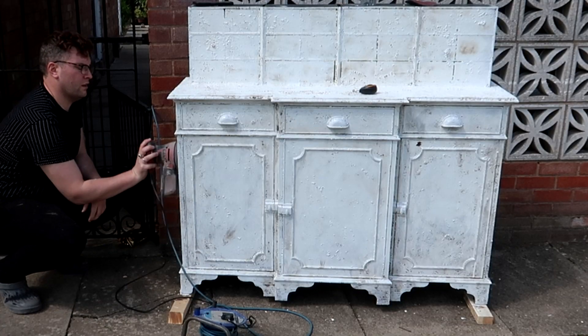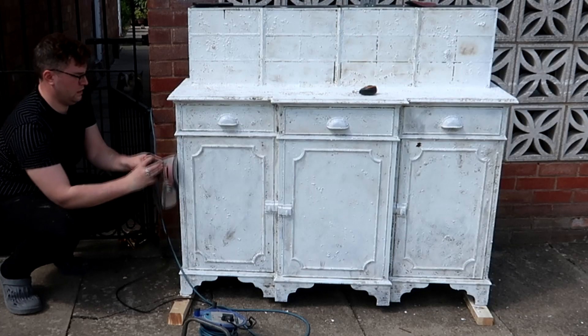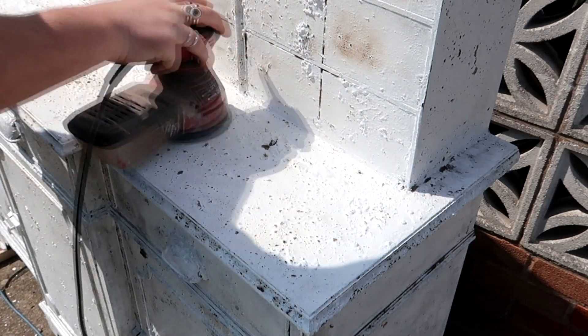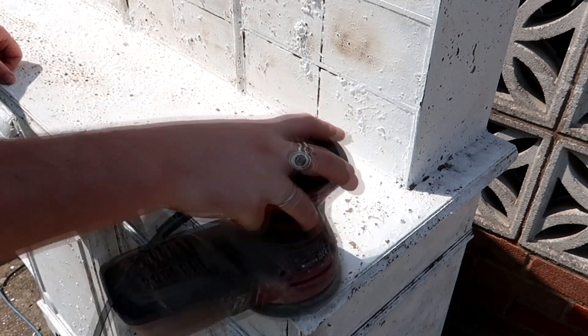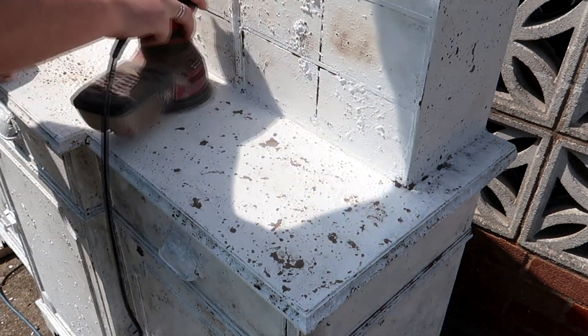The next process is to distress this piece further. Because we have so much texture from that brown undertone I want to bring some of that back, and also because we've burnt quite a bit of this paint it will flake and chip off as well. So I went at it with 120 grit sandpaper and sanded the whole thing.